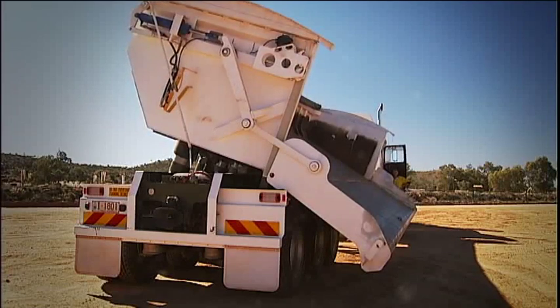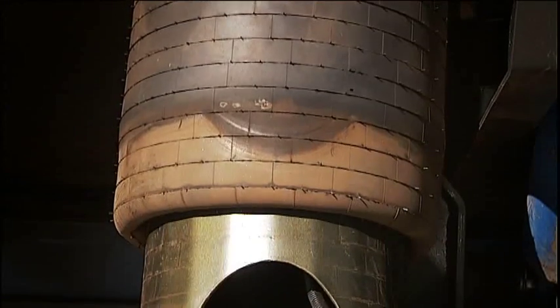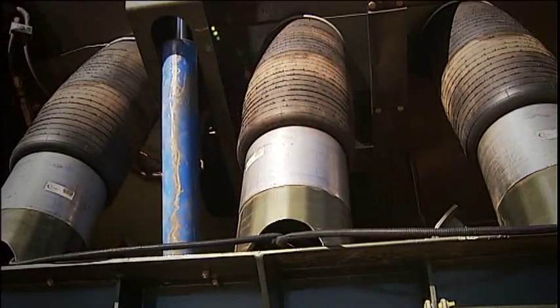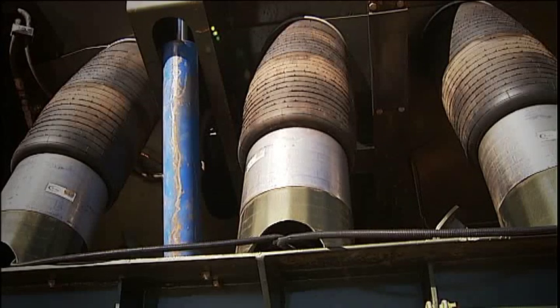Airtip has not compromised strength for the sake of lightness. By eliminating the extensive weight associated with hydraulic systems, Airtip has not only been able to lighten the chassis, but uses those weight savings to add additional strength to the areas that matter most.